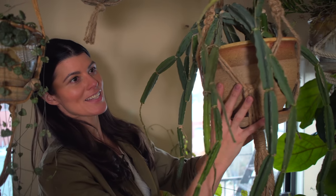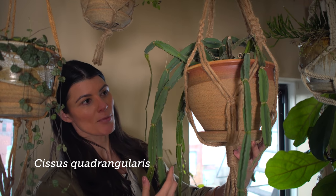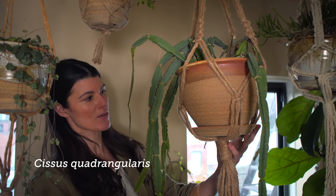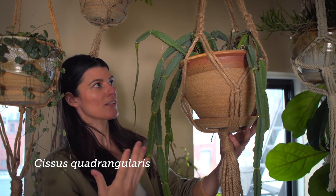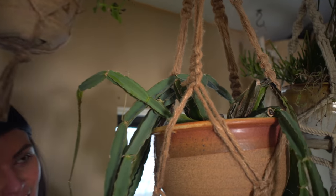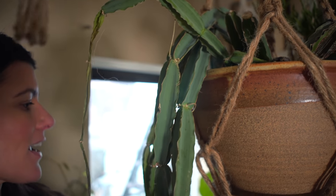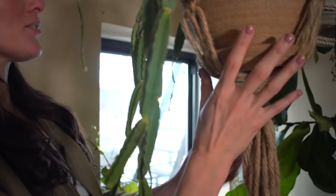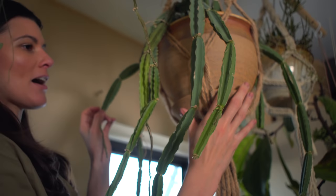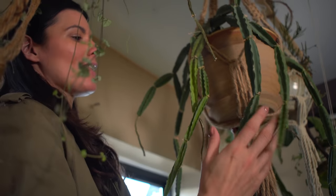This beast of a plant is my Cissus quadrangularis. I have a number of these growing on my southwest-facing windowsill; this one happens to be a little bit larger. I picked this one up from my farmers market and noticed it had spider mites pretty soon afterwards, so I treated it and think I got it under control. Some of the growth has dried out a little, but this is a plant that can manage being in a high-light area.